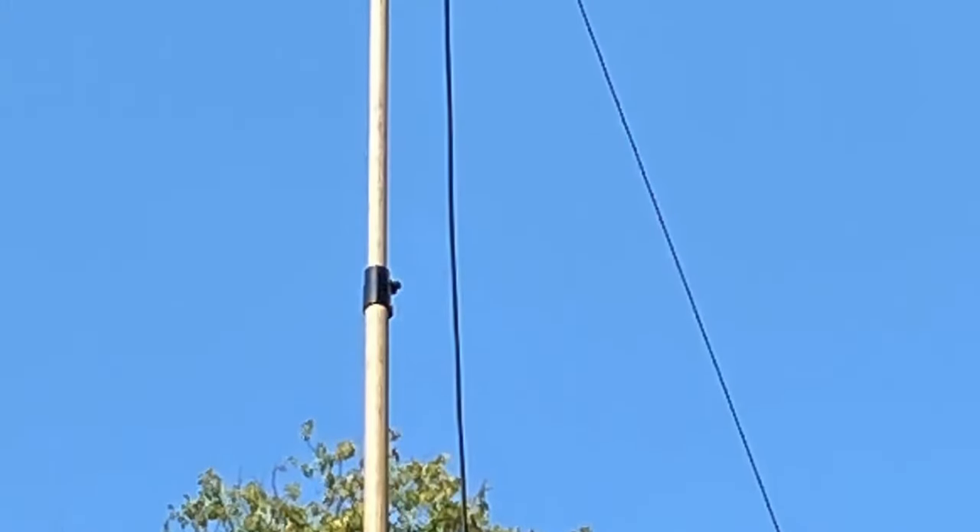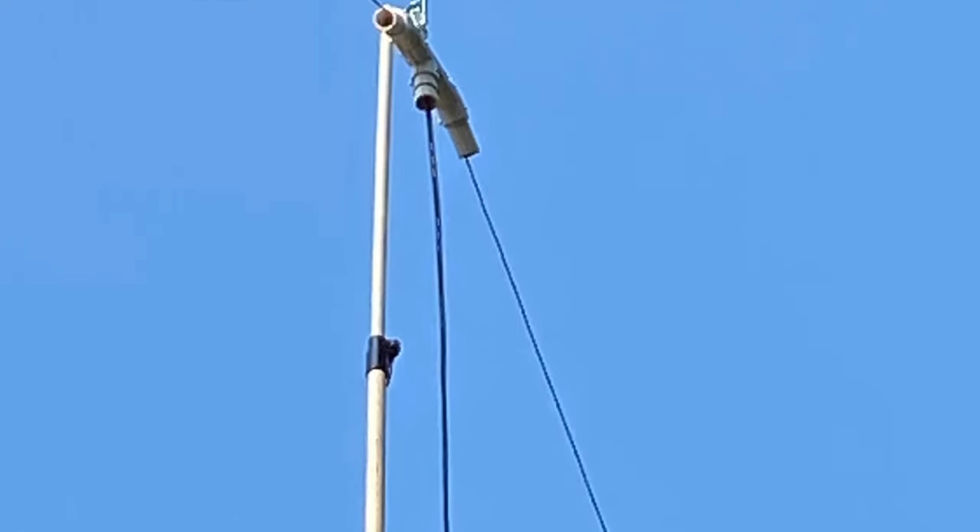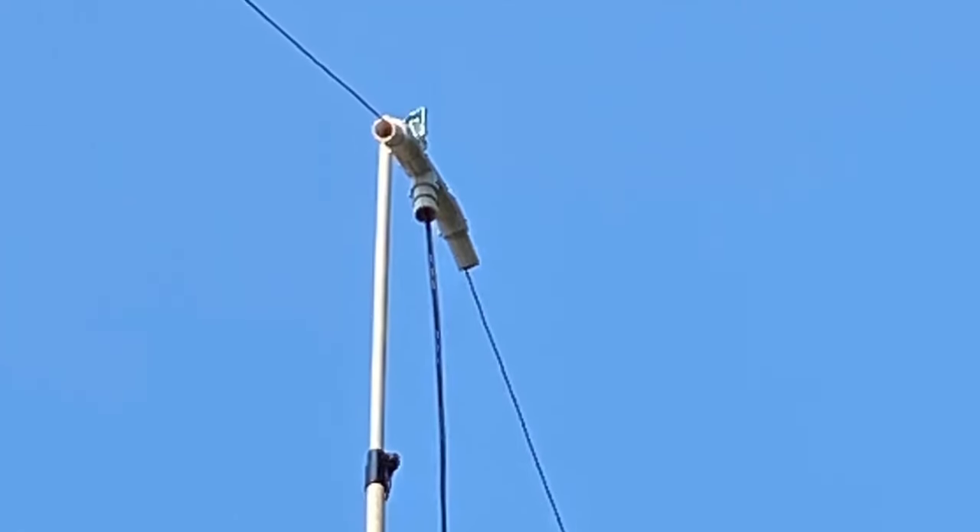By putting up and taking down temporary antennas at my home QTH, I can accomplish a couple of things. One is to become better at it and do it more quickly. The second thing is that I don't have to leave these antennas out in the rain, the wind, the snow, and the ice, so that they'll become corroded and so forth.